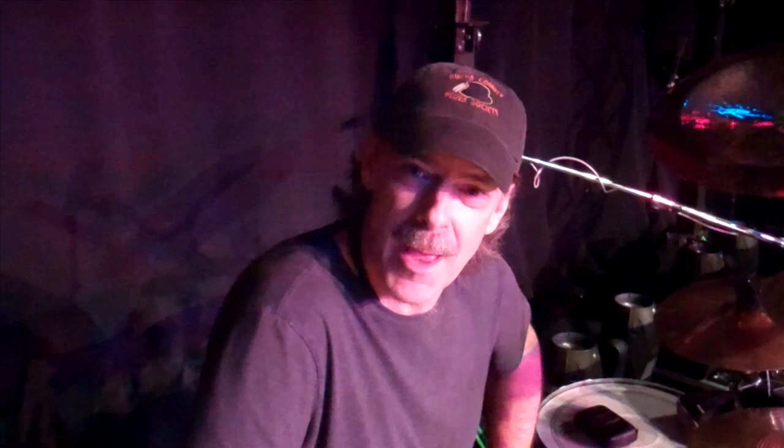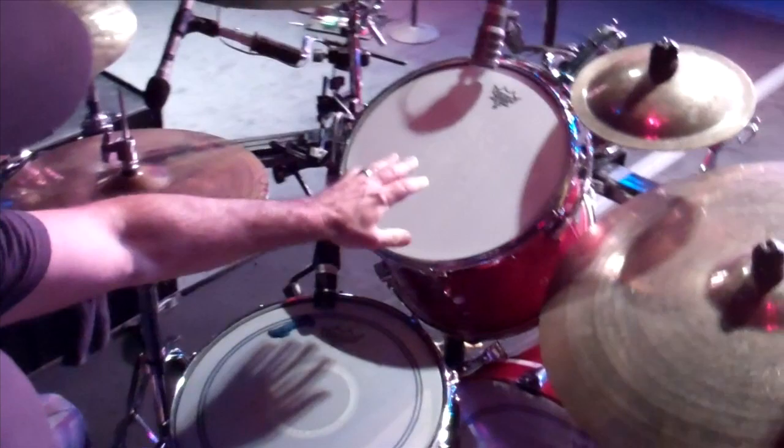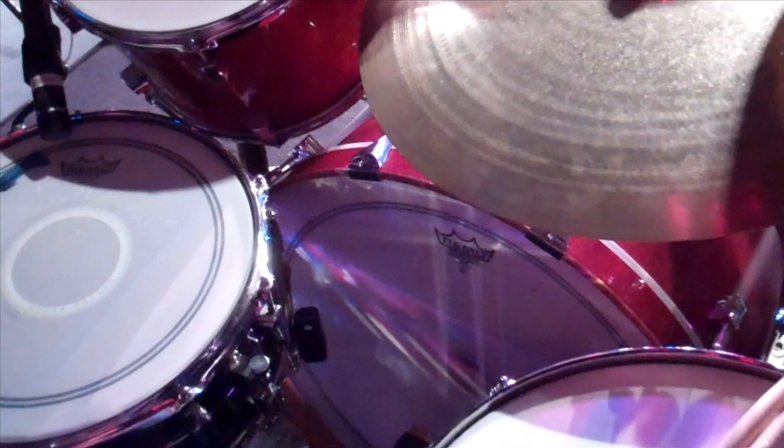This year we switched up and now we have this lovely cherry Pork Pie kit. The three-piece Pork Pie has a 13 by 13 rack tom, a 16 by 16 floor tom, and a 24 by 18 bass drum. And that's what we're using now.